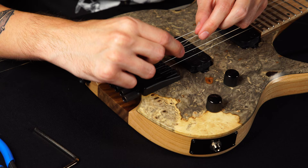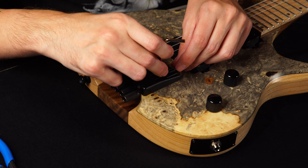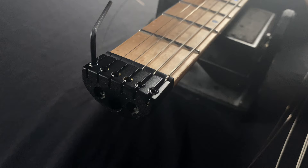What you're going to want to do is put your new string in with the ball end vertical so you can get it through the saddle, put that through your saddle, and then get your extra allen wrench to push that down into the claw. Once you've got that secure in the claw, you're going to want to hold tension on that to make sure it's not popping out.